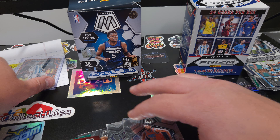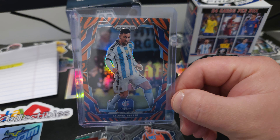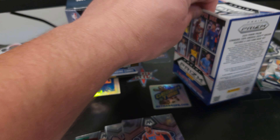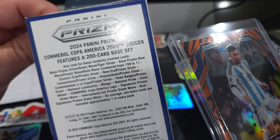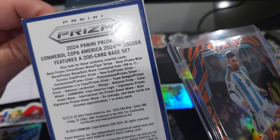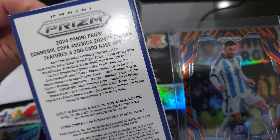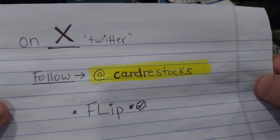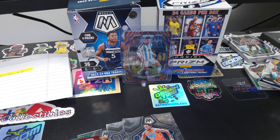So nothing real big from the basketball — the soccer is going to be the hit right there. I'm going to have to check that out. I'm pretty sure that looks like a Tiger print. Tiger Stripe. Base Prism, Silver, Green Wave, Tiger Stripe — also look for randomly inserted cards. I'm pretty sure that's just the Tiger Stripe. Awesome, I'll put that as the hit for the video. Please follow @CardRestocks on X. Appreciate everybody — please hit the like and subscribe button and we will check you out in the next video.